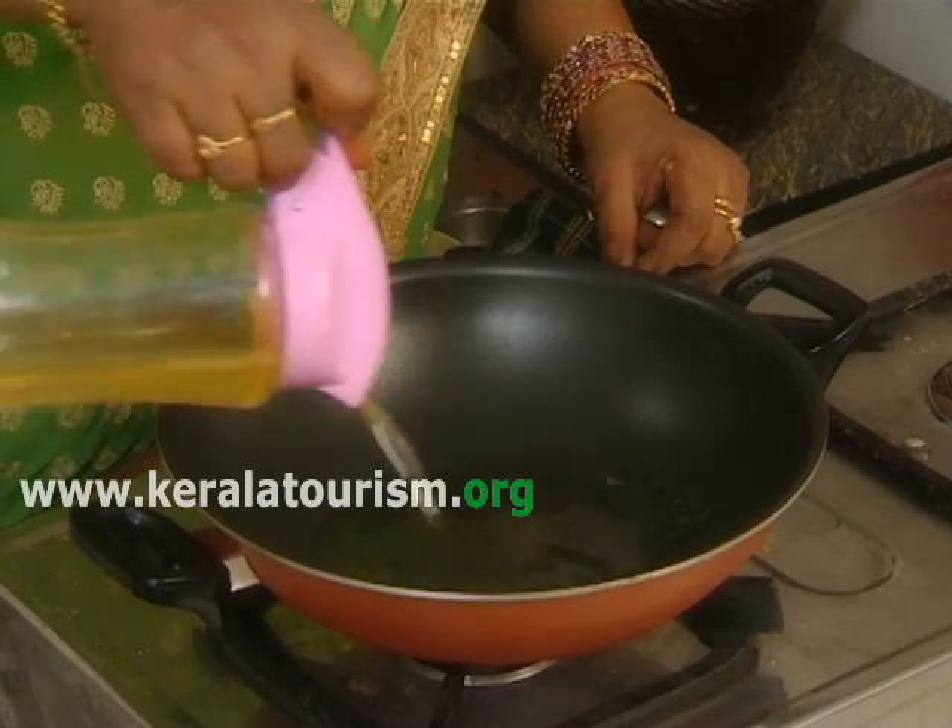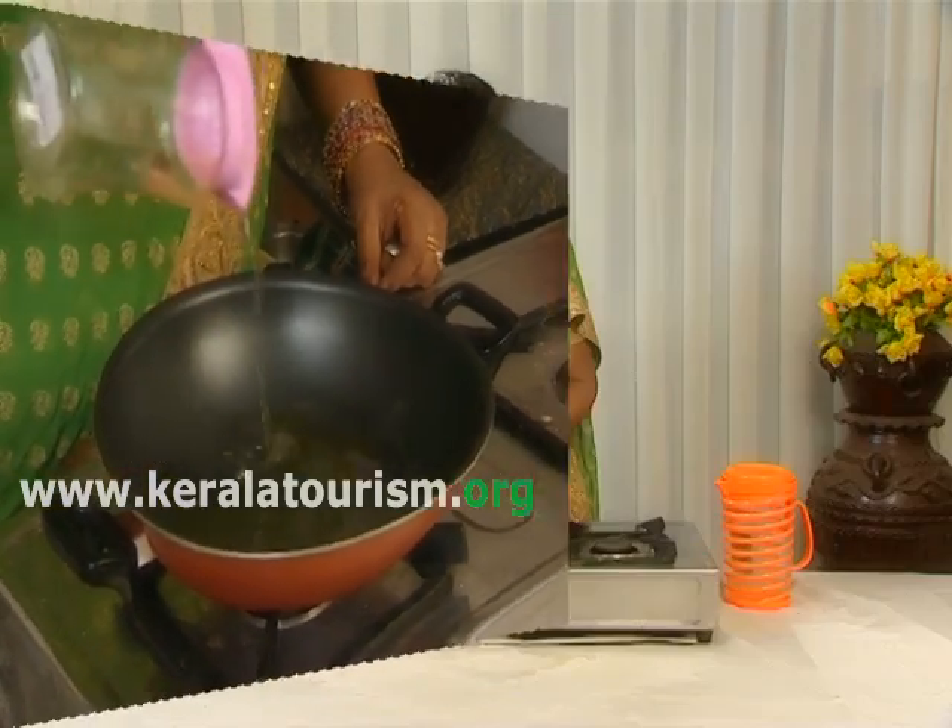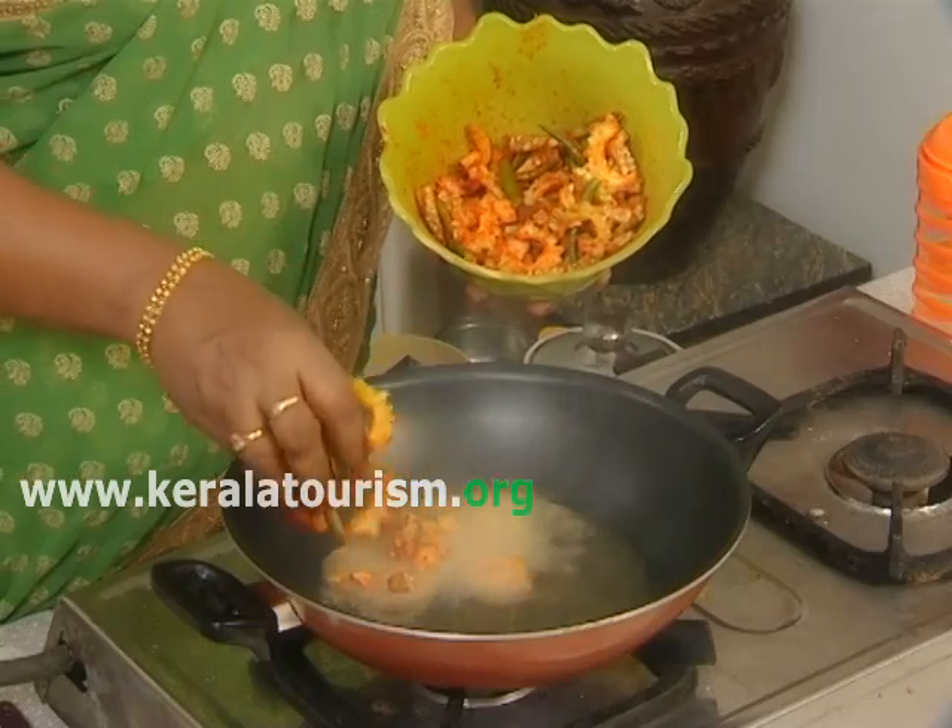After that, fry the bitter gourd on a low flame till the pieces turn crispy and light brown in colour.